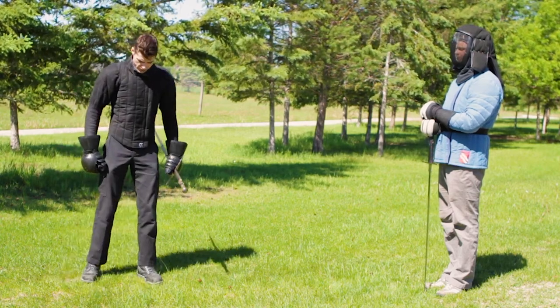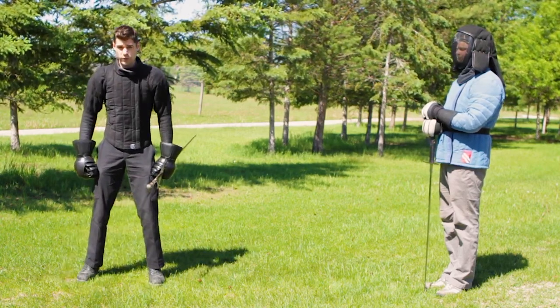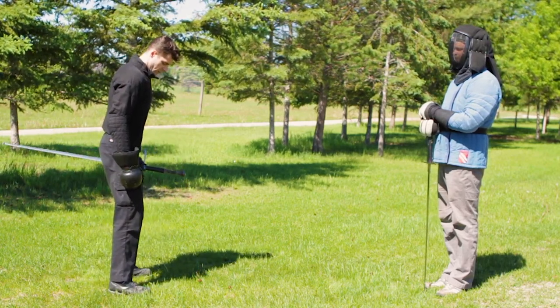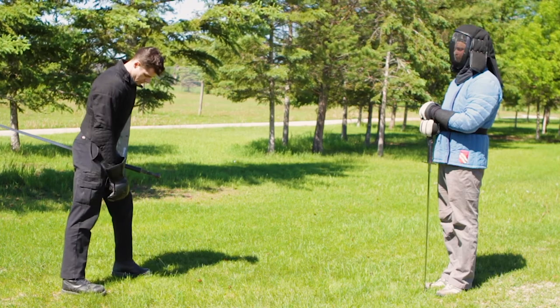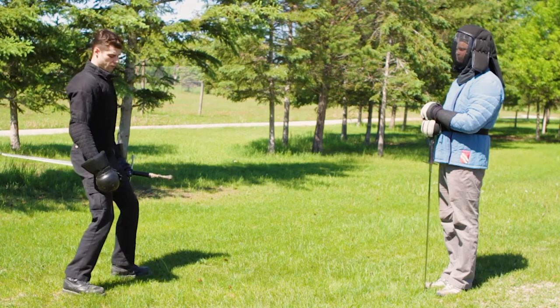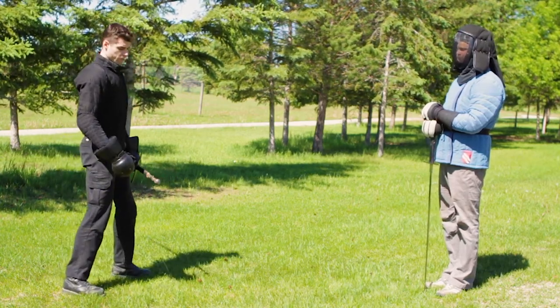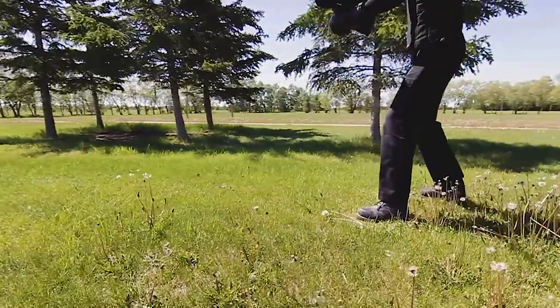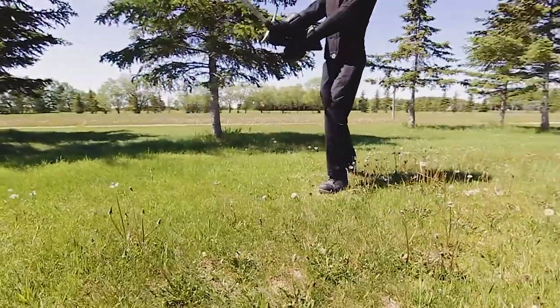The way that we get into this stance is we start off with our feet shoulder-width apart and then move one foot back about half a step — about a heel-toe kind of relationship. Then we bend our knees so that if we get pushed back we don't rock up onto our heels. If my hilt is on the right side of my body I'll have my right foot back.